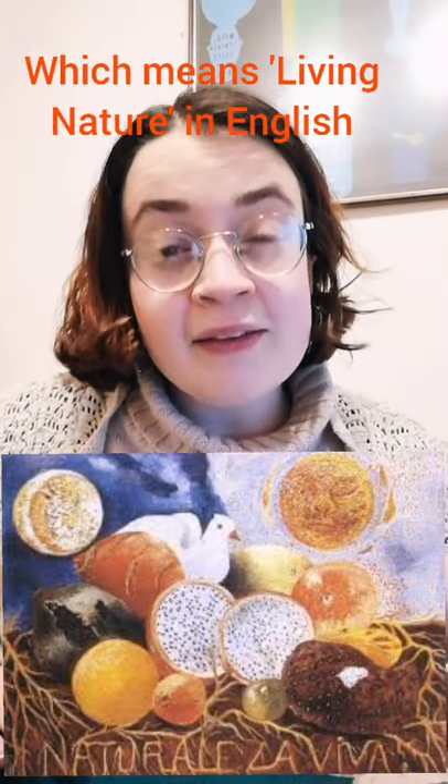So in the painting we can see a few different still images of natural objects that have been assembled. There's a sun and a moon, and one half of the painting is day and the other half is night. There are a number of fruits, there's a bird, some different foods, and they're all connected to the soil by the roots. You can see that the roots spell out something in Spanish, which is the language they speak in Mexico where Frida Kahlo is from, and they spell out 'naturaleza viva'.